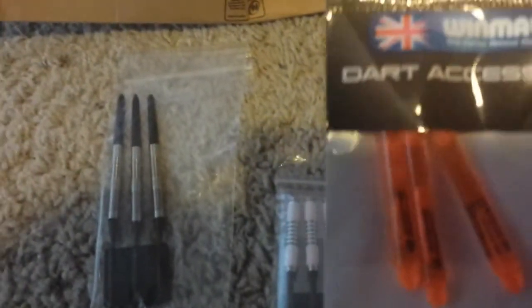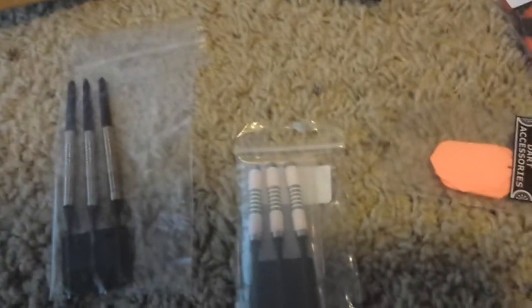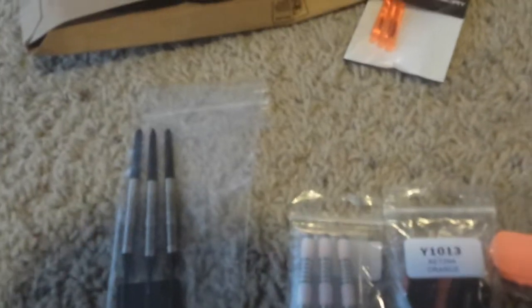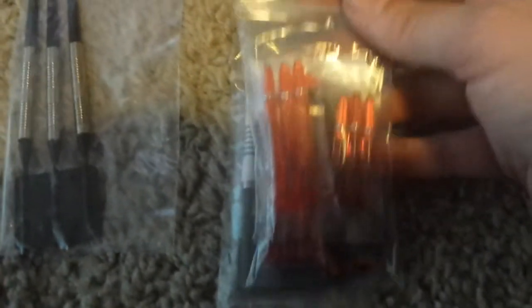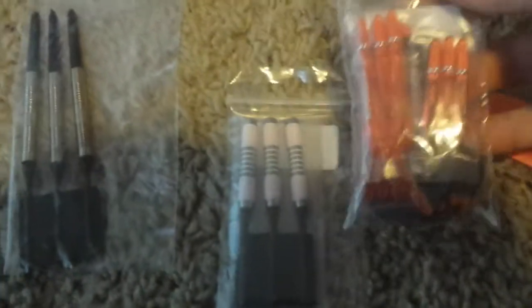I bought some Winmau nylon stems. And then I bought two packs of the Retina Orange made by Harrows. It's a kit with both the flight and the stem. What I liked about this kit — and it was only $4.23 — is it came with different sized stems, so I can try them out. I'd been playing with aluminum stems for a while.